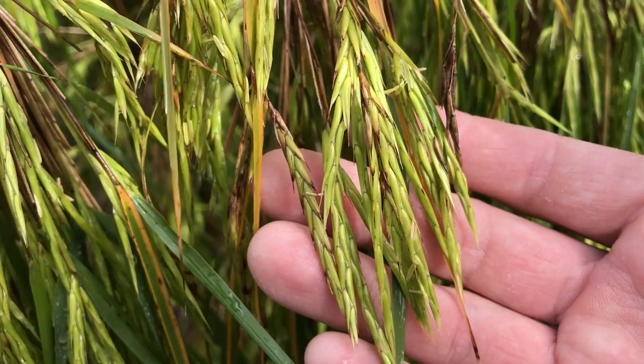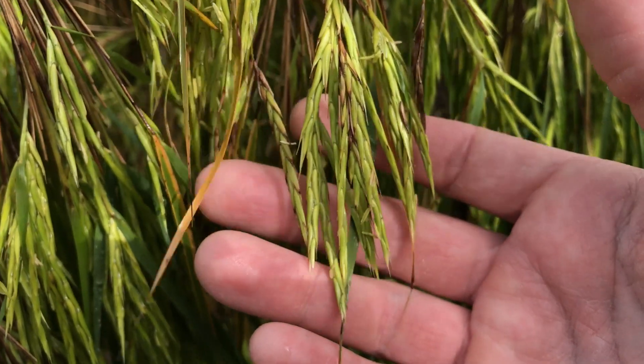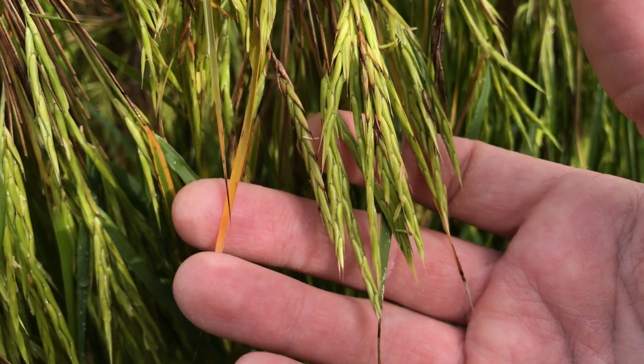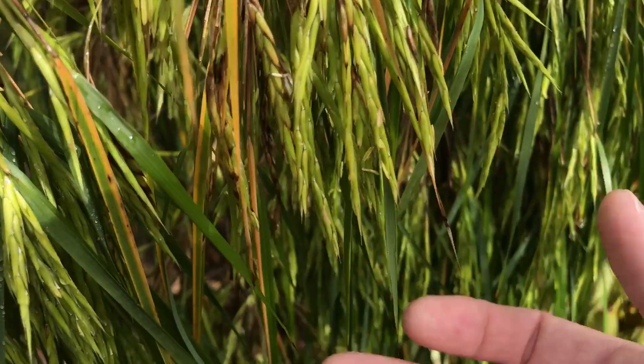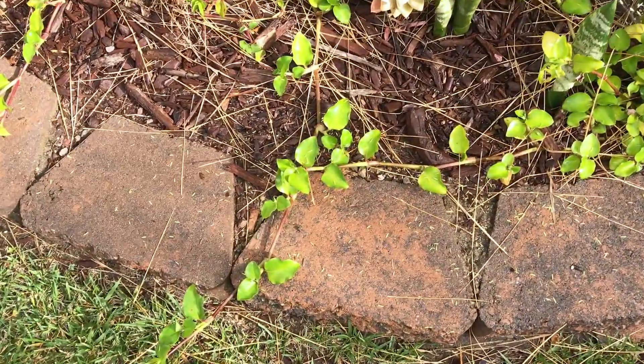Here's a better angle with better lighting. You can see what it looks like when it's producing seeds — there's a little seed by my index finger, that little white thing. What they'll do is fall and blow in the wind just like a grass seed. Bamboo is in the grass family.